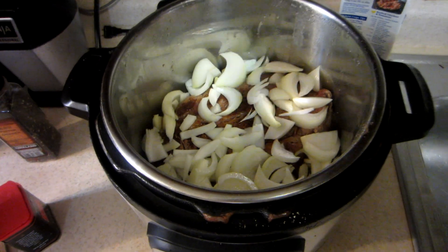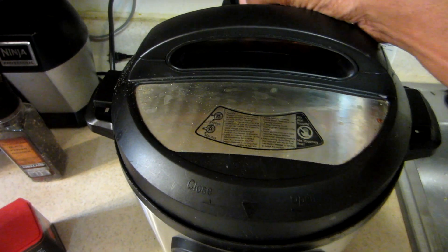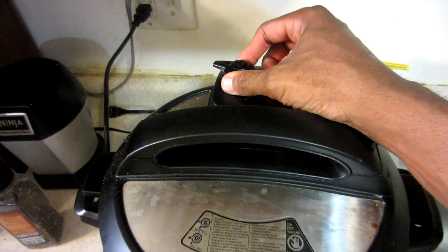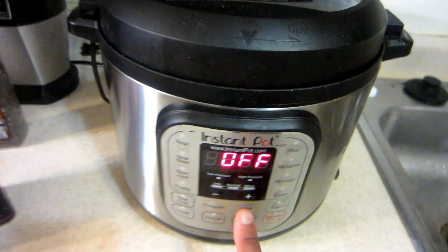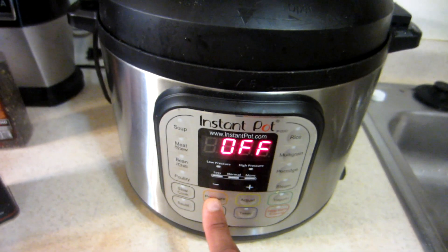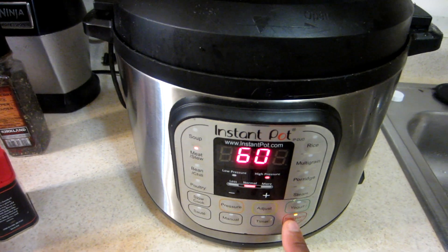Now that I've got the onions in there, I'm going to put the lid on, move the valve all the way over for the pressure to build up, and manually set it for one hour — there you go, one hour.